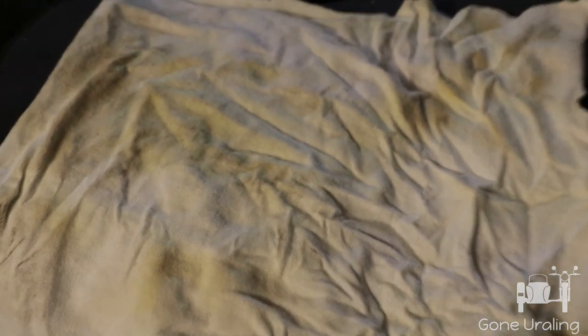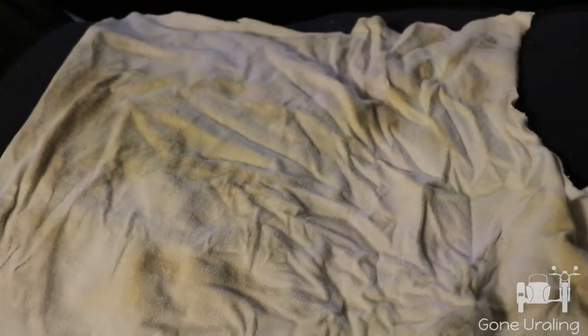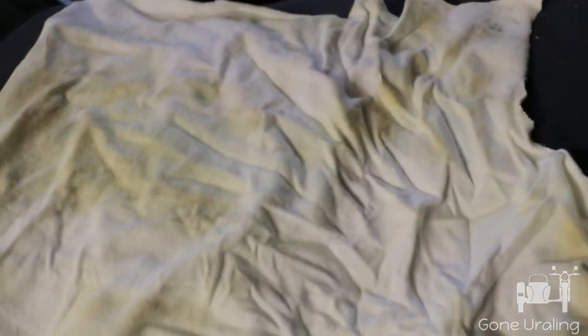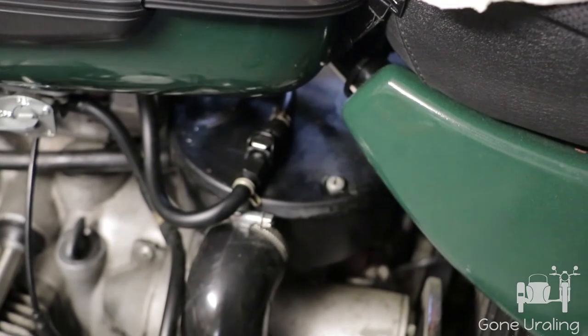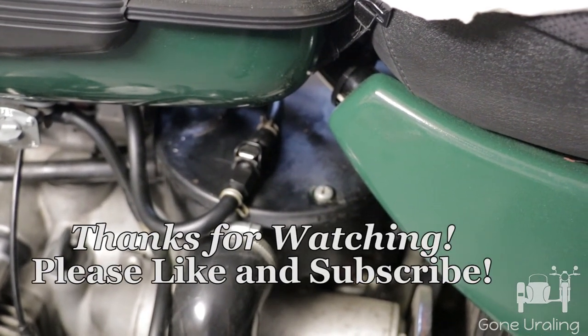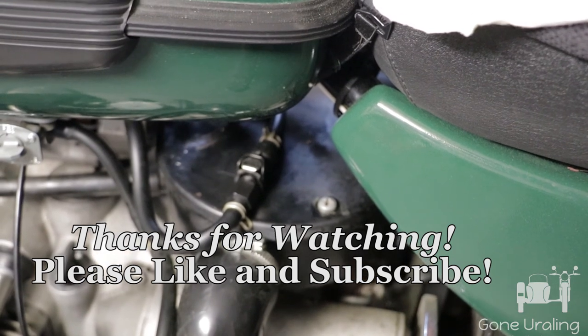You can see the rag that we had on it — this is the part that was around the middle. You can see the fuel stains where it was bunched around the connector; it's yellowed and smells heavily of gas. The seepage rate is roughly the same as the evaporation rate, so you're not going to see a fuel puddle, but it is leaking.